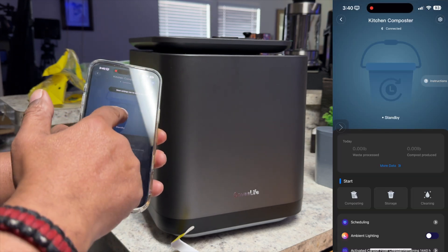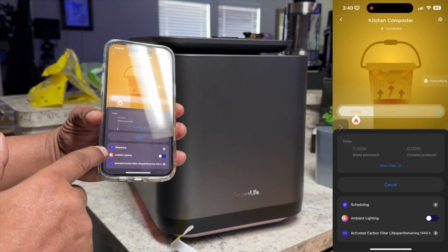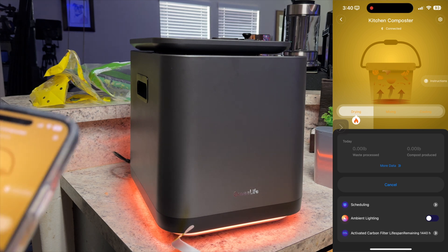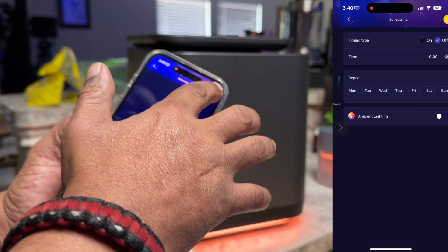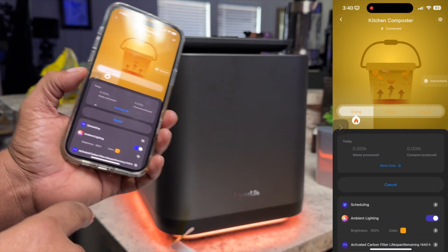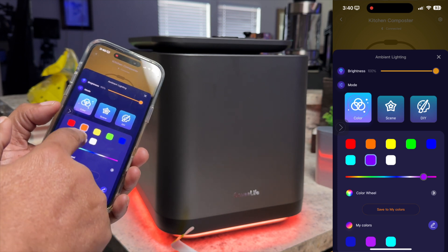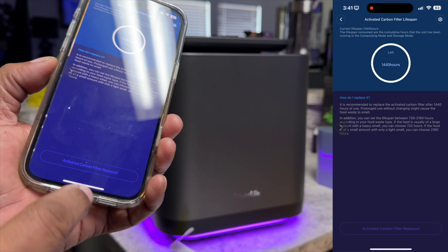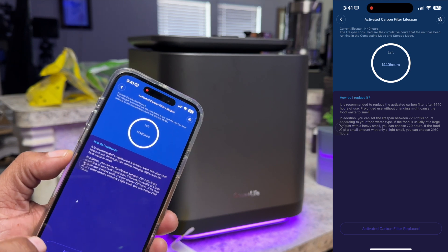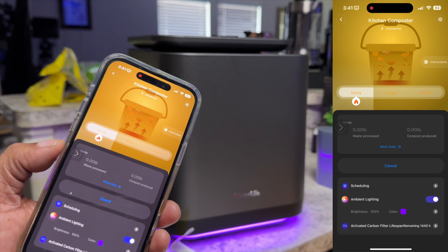So we can turn it on or off from here, and we can start the cycle. If we want to do our composting, we can do that from here — just click on. Now it's going to start drying the waste we added. You can also set a schedule with this, so if you want this to happen at certain times of the day, you can set your start and stop times. You can also turn the ambient light to another color — maybe green, orange, yellow, or purple. It will also give you an indication of the life of your filter. This one says it has 1,440 hours to go on that specific filter, and it will notify you when it's time to change the filter.